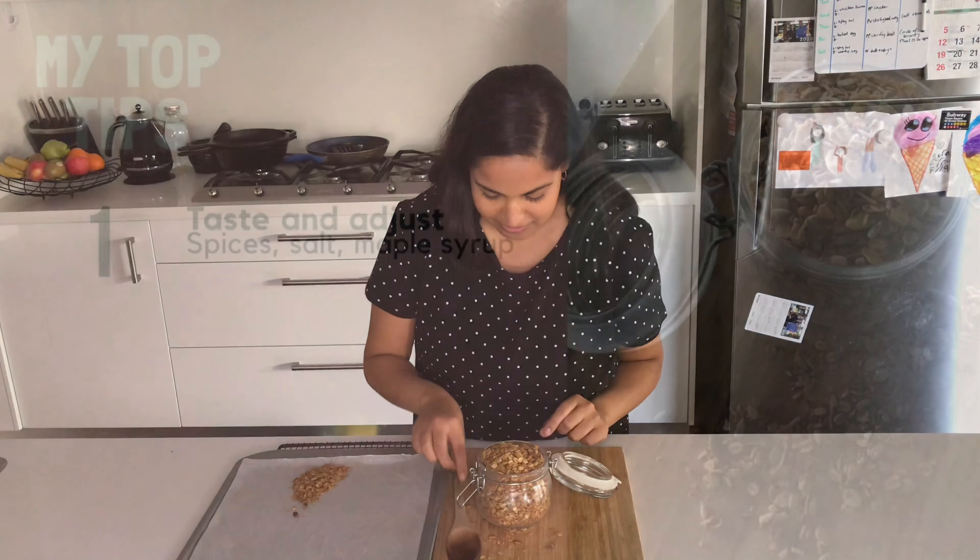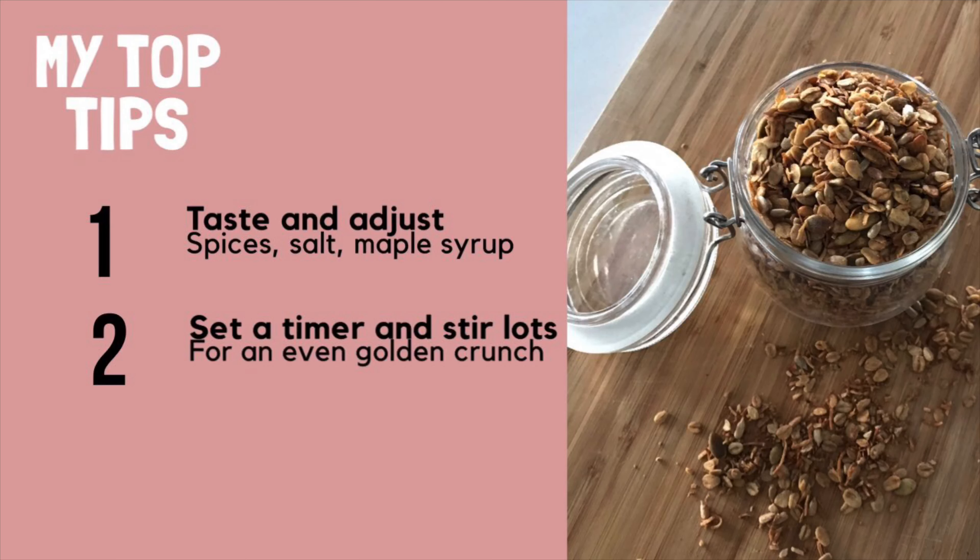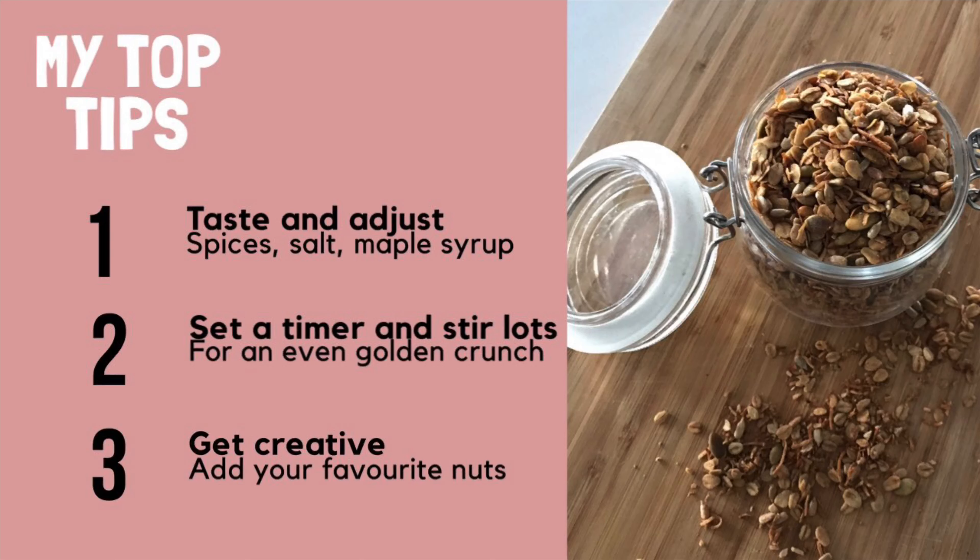I hope you really enjoy this recipe. Now for my favourite part — sharing my top tips with you. Number one: taste and adjust the mixture before you put it in the oven; feel free to add more spices, salt, or maple syrup to suit your personal preferences. Number two: set a timer. It's easy to get distracted with a little one and I don't want the mixture to burn — remember to stir it every five or so minutes for that nice even golden crunch. Number three: get creative. If there are ingredients you don't like, feel free to swap them out for other seeds or nuts that you prefer.